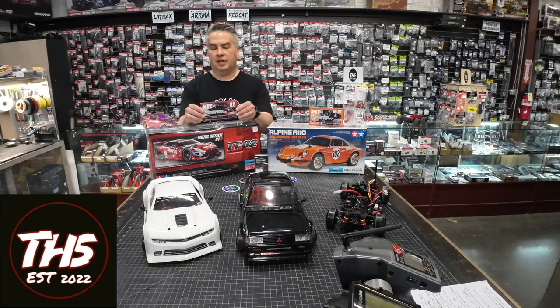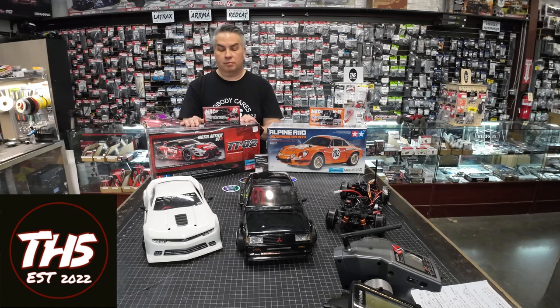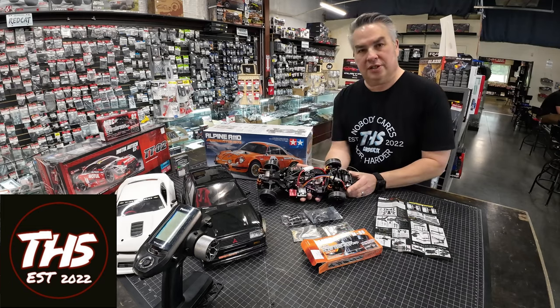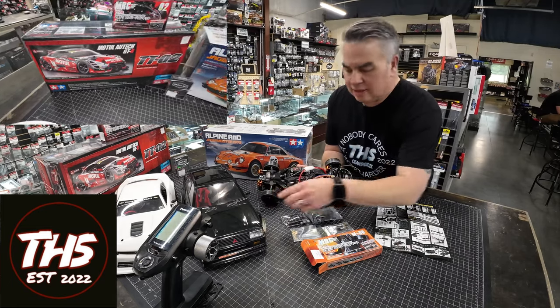And here we have the MRC drift kit. What this does is modifies this chassis to have rear drive. It also gives you the steering angle that you're going to need to go drifting. Pretty easy to build, very few modifications are necessary. So here's the Tamiya M06 chassis, and here we have the chassis built.